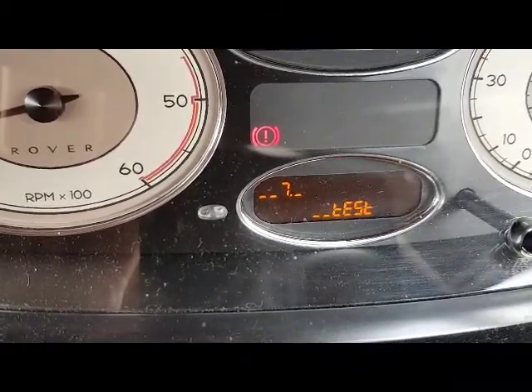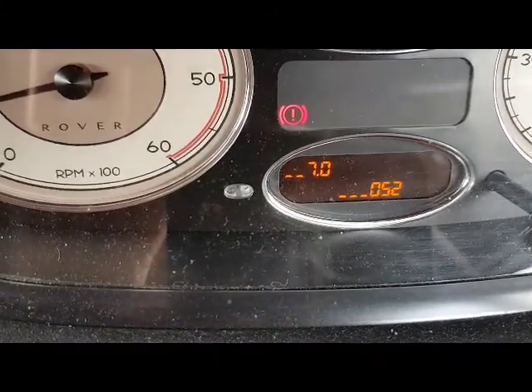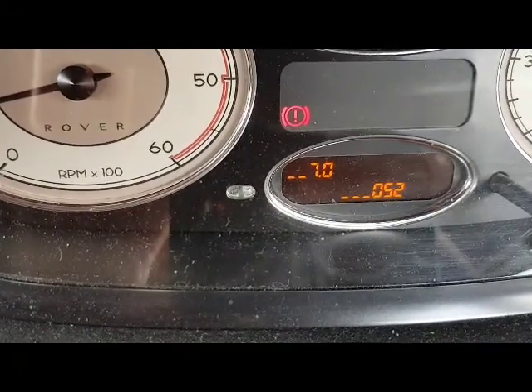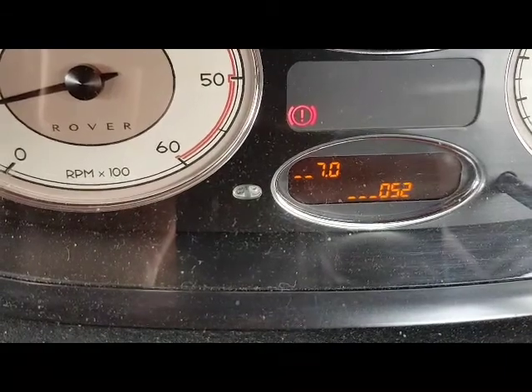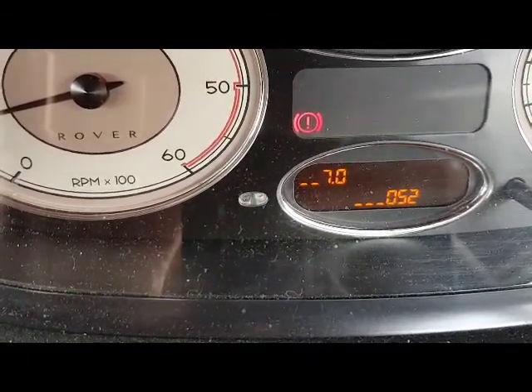Once you get to number seven, relax, and there's the temperature — 52 on my car at the moment. If you leave that there while you're on a journey, as long as you don't switch the car off, the temperature will keep rising. If your thermostat's gone, you won't get much above 70, so this is a good test to see if the thermostat is working or not.